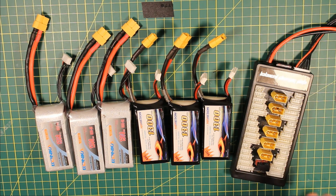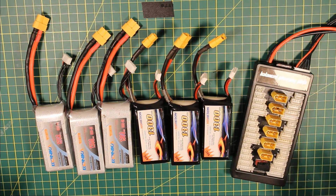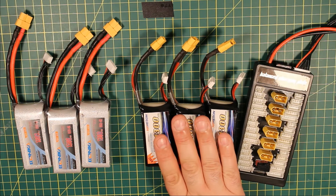Within however long it takes to charge them, they all get charged, you finish, pull them all off and they will all be charged to the same level. Because my charger can't supply 7.8Ah per channel — it's a dual channel charger — I charge three at a time and just have to set it to 3.9Ah.